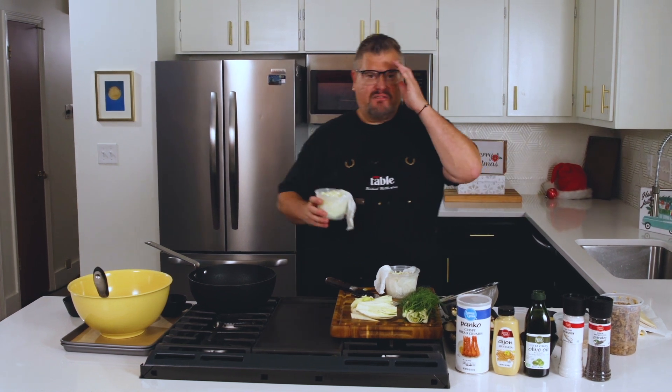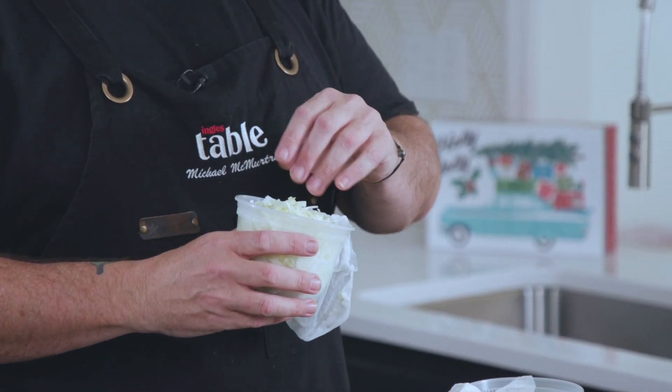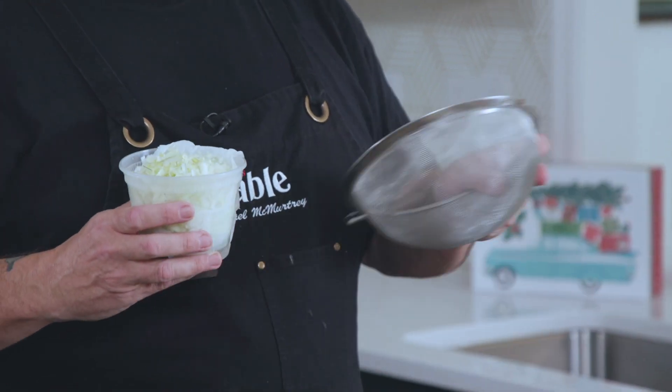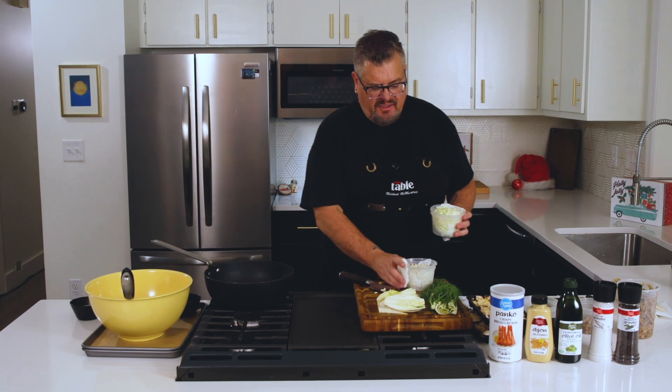Leeks — you're all familiar with a leek — it looks like a huge green onion. I chopped that really fine. Leeks are grown in sand, so you really, really want to take the time to get them clean. A lot of people will just cut them lengthwise and then rinse them under the sink. What I do is cut them completely, then throw them into a colander or some kind of strainer and rinse them under the water just to make sure there's no sand, because you don't want to bite into any sand when you're eating.